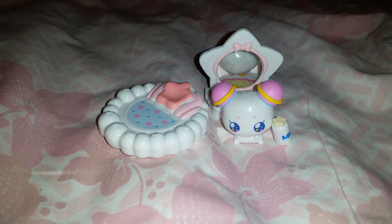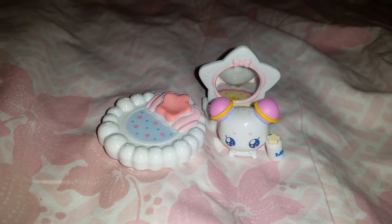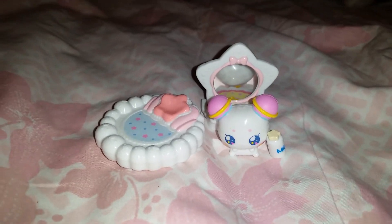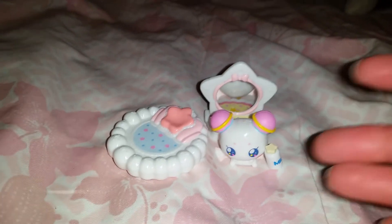So there we have it, guys — he is absolutely adorable! I think he's gonna look so great wherever I put him. I might put him next to my own little mini vanity, it's gonna look so cute. I hope you liked this little review of this figure. Don't forget to like and subscribe and leave a comment. Bye everyone!